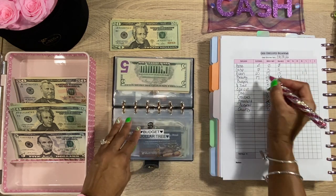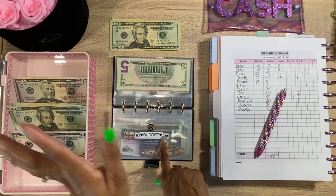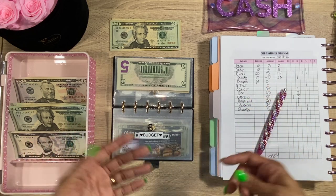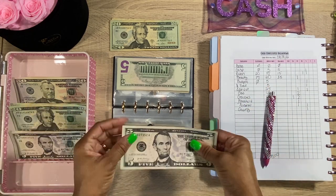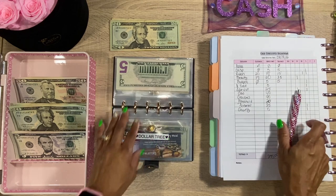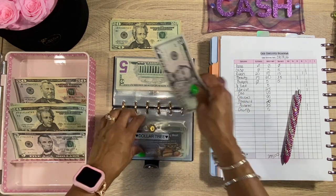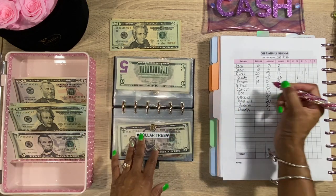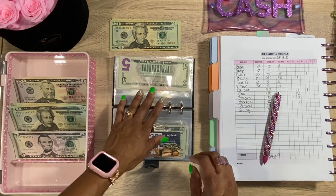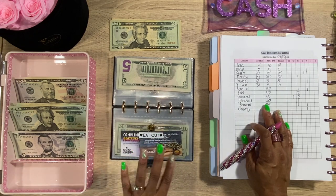Next we have the Budget envelope — there's nothing in there. This is for things like cute budgeting stickers at Hobby Lobby, planning supplies, or a pack of pens. We're just going to do one $5 bill, giving us $5. Next we have Dollar Tree — also going to do $5. You all know what Dollar Tree is, though it's not a dollar anymore, it's $1.25, so I don't go there as much as I used to.